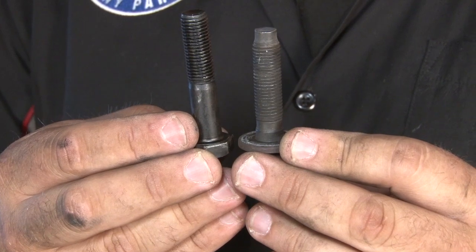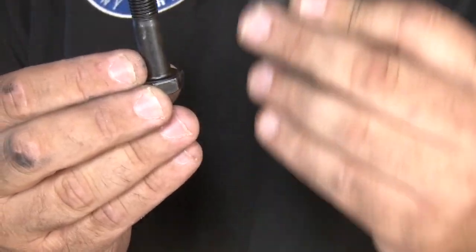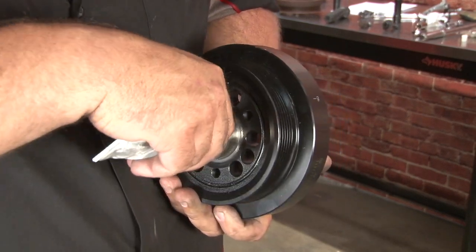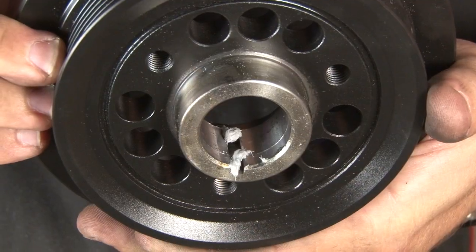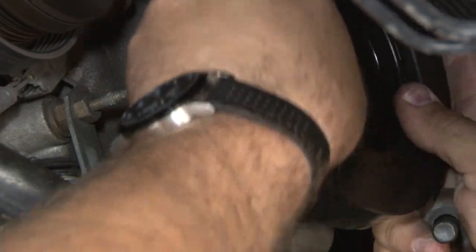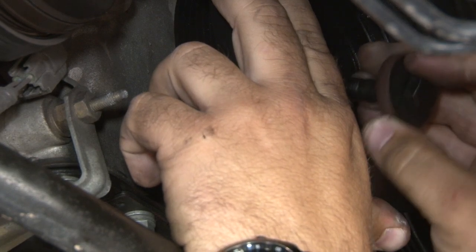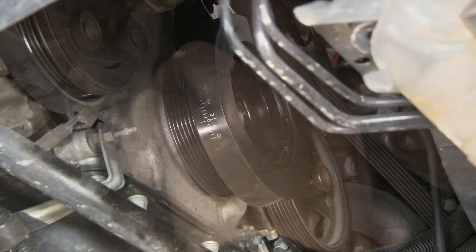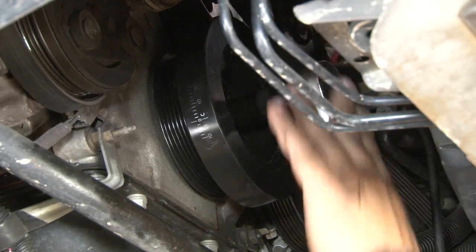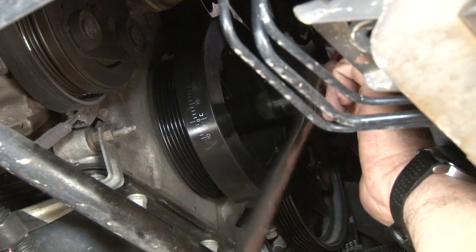Here you can see the supplied Steeda bolt next to the factory bolt. This bolt is just to get the crank pulley started — you want to use it to get it seated, and once it's seated you're going to remove this and reinstall the factory bolt. Before you install the new crankshaft damper, put a dab of high-silicone gasket sealant right inside the keyway. Line the keyway up, then use the original washer and the Steeda supplied bolt to start tightening it down. You'll see the pulley start to walk on towards the block. Once you get it in a little bit, maybe a quarter of an inch, you can remove this bolt and reinstall the factory bolt.